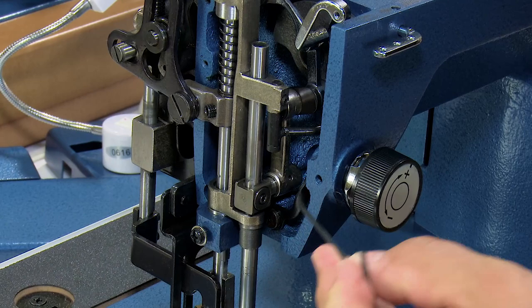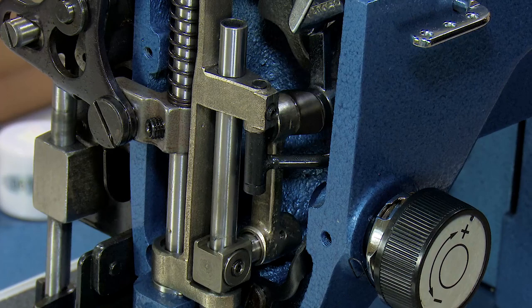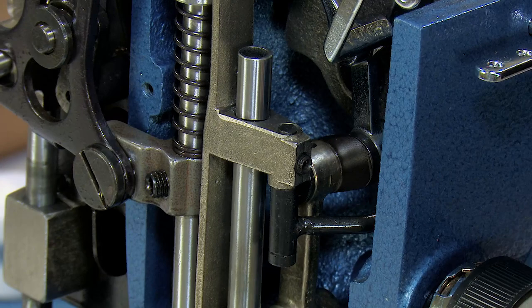When the needle bar is all the way at the bottom of its travel — you can tell that when this dog bone piece is perfectly vertical with the needle bar itself — that mark should be basically just buried at this bearing surface, which you can see it is here now. If I rotate any further it starts to come up, and that designates the proper position for the needle bar.